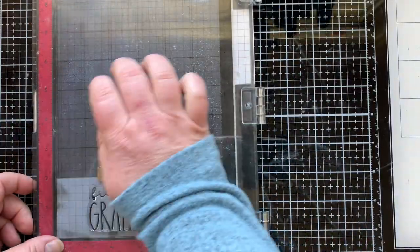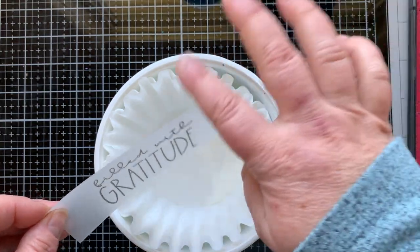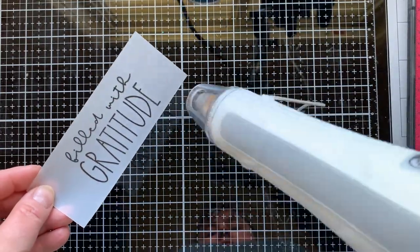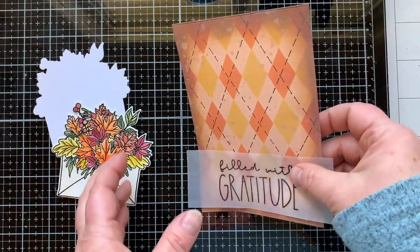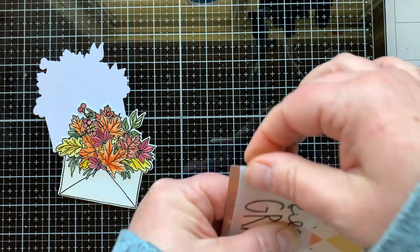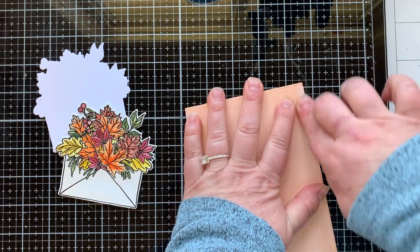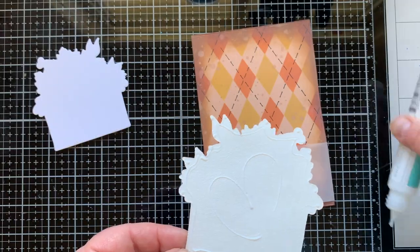It says 'Filled With Gratitude' and I'm stamping on some vellum with Versafine Onyx Black ink so I can also emboss it, giving it that raised and shiny look. I did treat all of my paper with anti-static powder before doing my stamping and embossing — that just helps the powder not stick randomly to the paper and only stick to your stamped image. I'm wrapping the ends of the vellum around my panel and securing it to the back with double-stick tape, which holds really well.